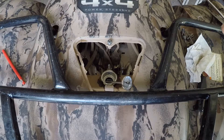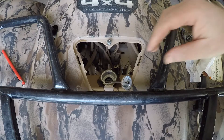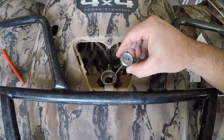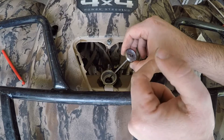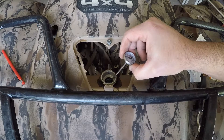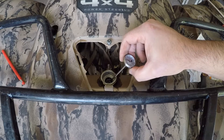Next we're going to check to see if the water pump is working and the thermostat is opening. We're going to run the machine until the coolant temp gets to about 175°F, and at that point if the thermostat is opening we should start seeing coolant circulating. That tells us two things: one, the thermostat is opening, and two, we have a functioning water pump — two critical things needed so the machine doesn't overheat.